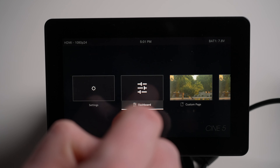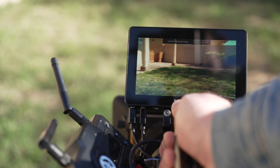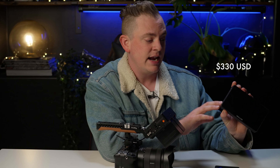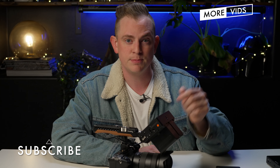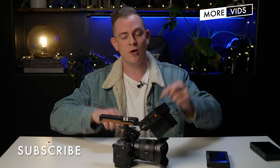Now let's talk about the price of the Cine 5 monitor. At the time of filming, it's about $1,600 US, which is definitely not cheap. That's why I'd consider this one of the top-of-the-line monitors for professional filmmakers that has all the software and hardware tools built in. But if that's out of your price range, we've talked about other options like the Focus 5, which was $500 when new but lacks a lot of the hardware features. Or you have the Action 5 at only $330 — it has great hardware features but is lacking in its operating system without PageOS 5. If you're interested in picking up one of these monitors, check out the links in the description. A special thanks to the folks at SmallHD for sending this monitor out for review — they didn't pay me to say any of this or see this video before posting. If you want to see more videos like this, hit subscribe and I'll see you in the next video.